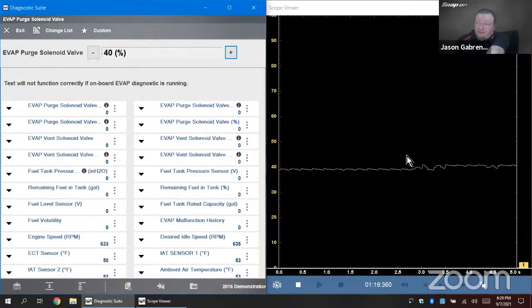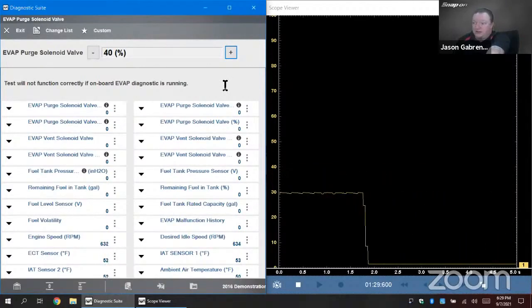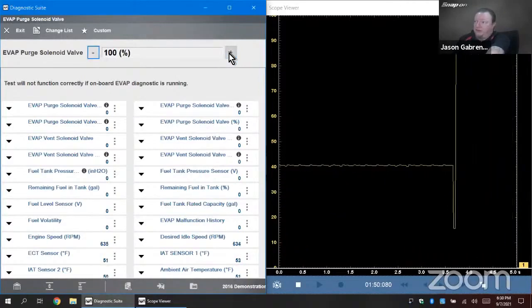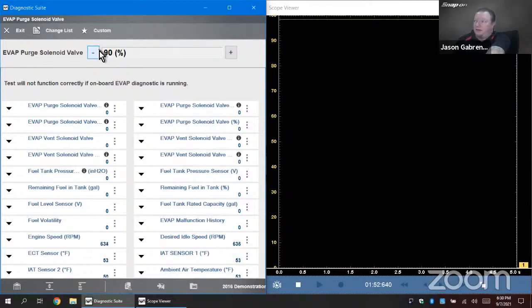Being able to function it on the left and see the result on the right is handy. If you set it to 40% and saw only 30% or nothing at all, that would indicate a problem on the control signal wire. You can cycle it all the way up to 100%. If you don't have a Windows-based tool, you can still use the functional test and monitor with a standalone meter or scope, or flip back and forth. That is how we test the purge control valve.